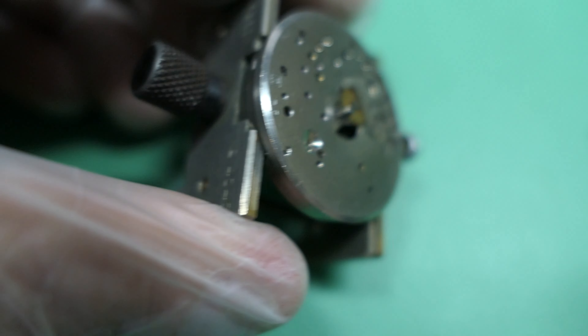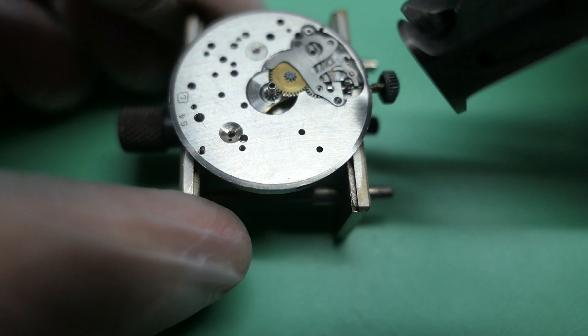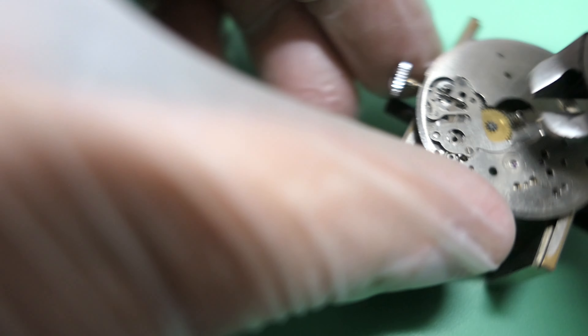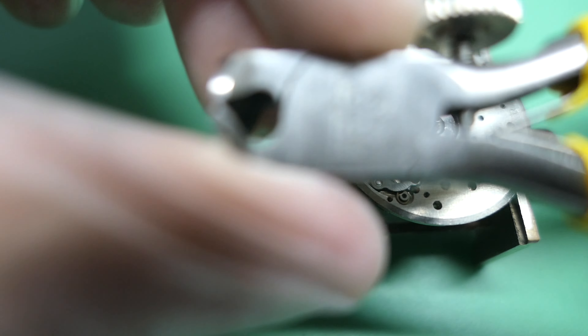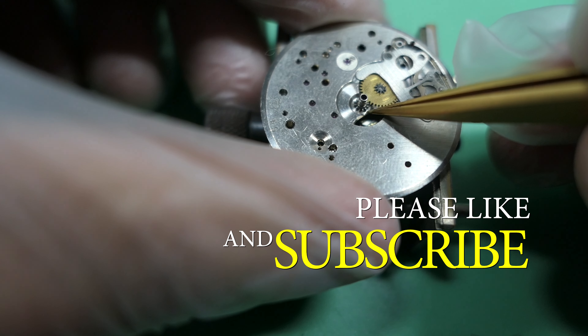I was going to show you how to use the Bergeon 4733 to do this — I've never done it before so I obviously need some training. This one is a little bit too hard on this movement, a Landron 54. I have a Landron 51 where this kind of pinion is slipping. Basically you use this tool and add just a little bit of force. But I will not do it on this one now — this is the cannon pinion tightener I showed you before.